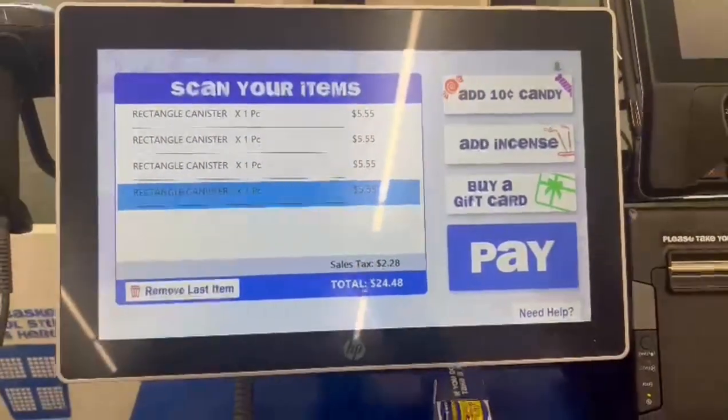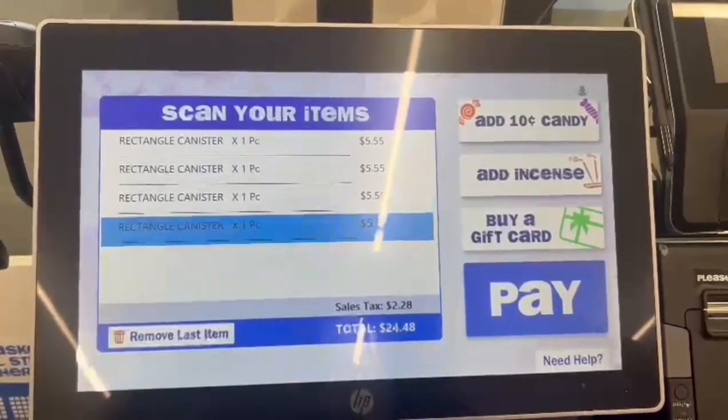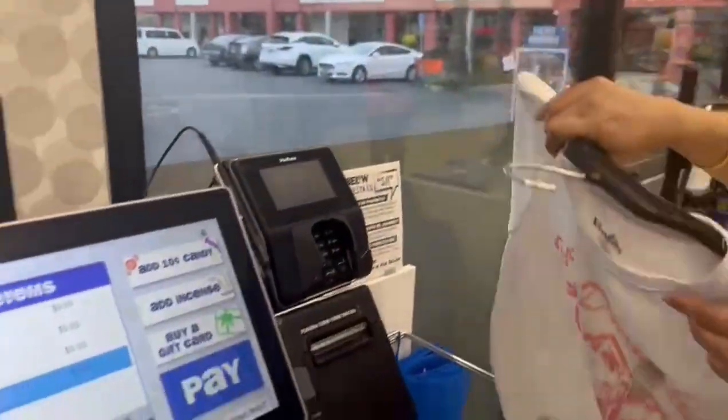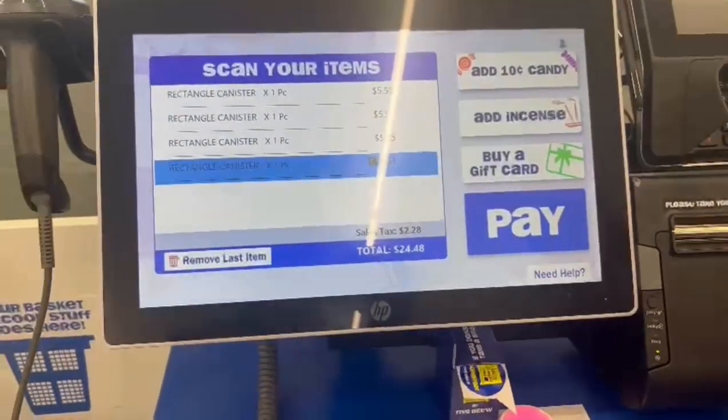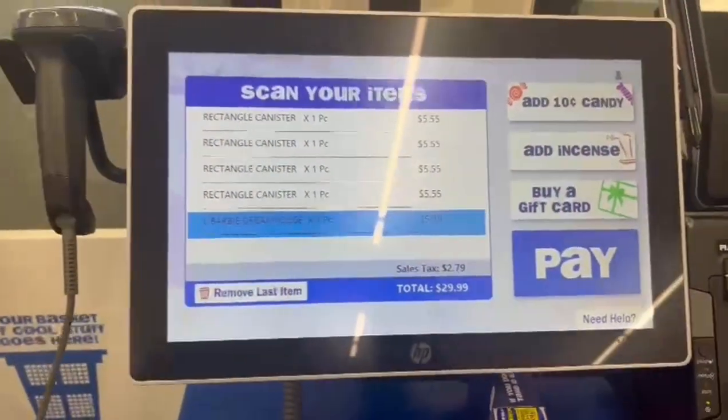Now we're checking out — my mom is charging her items. She got her canister for $5.55 which is such a good deal since they were really big. Here's my t-shirt — I love oversized t-shirts and for five dollars it's such a good deal. I would honestly get all of them.